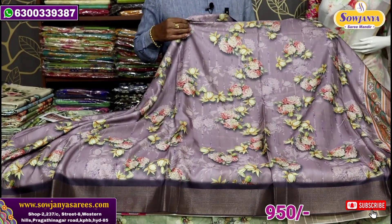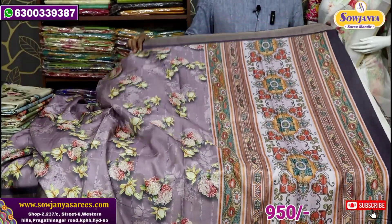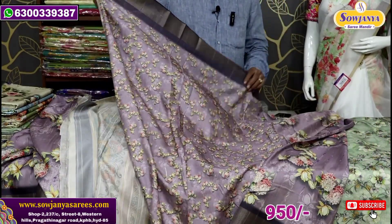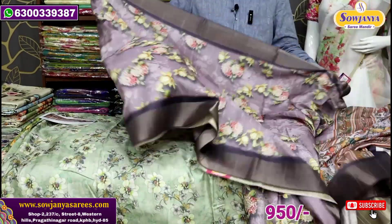We have different types of prints. The design is very neat. This is a blouse in a printed style — a small design. The color combination is excellent.